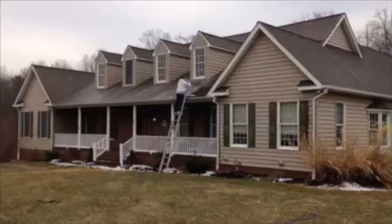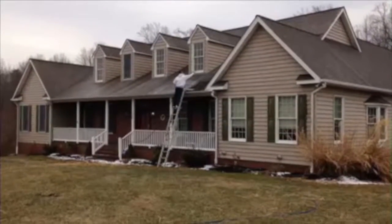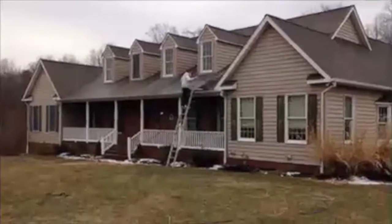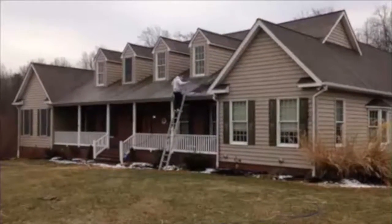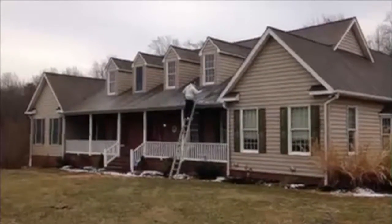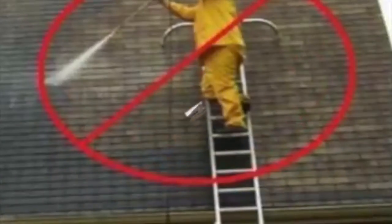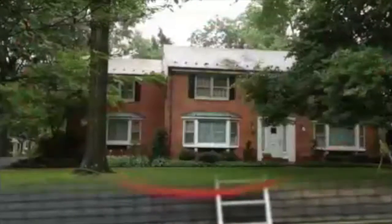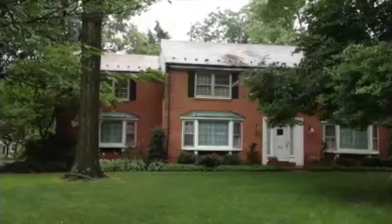Liberty Soft Wash offers a safe and effective cleaning process called soft washing, which will completely sterilize your roof to eliminate the algae and mold growth without the use of a pressure washer or agitation by brush. Using a pressure washer or brush to clean a roof will remove protective granules, shortening the life of your roof.